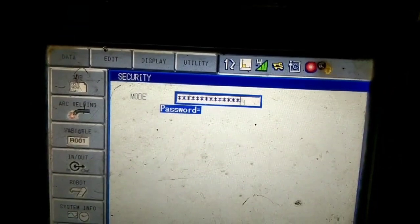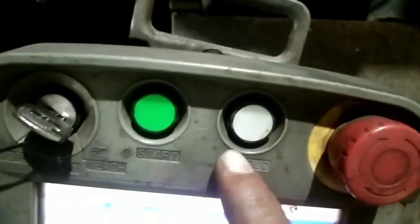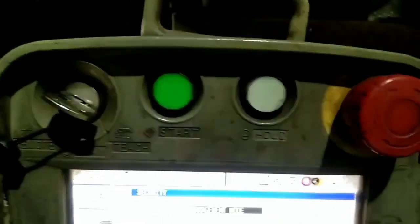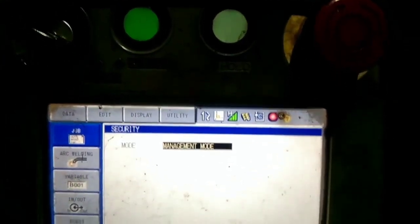Then go to Management Mode. The Management Mode password is 19, 16, 9 — enter that. When you open the password, you can see that the holding is eliminated, but the alarm is still shown.